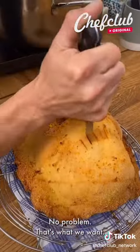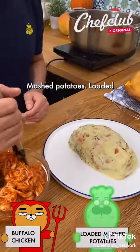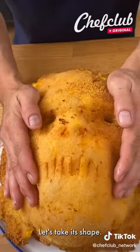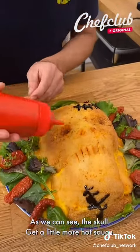We've got some buffalo chicken here, mashed potatoes — loaded mashed potatoes with bacon, celery, and all those goodies. Just press down, let it take its shape. As we can see — the skull. Get a little more hot sauce.